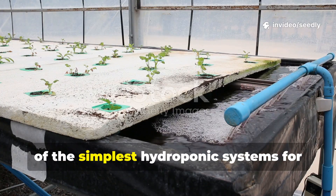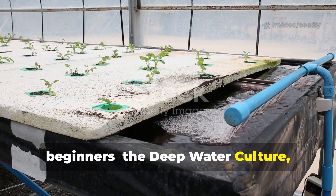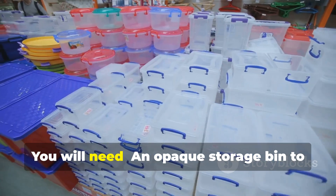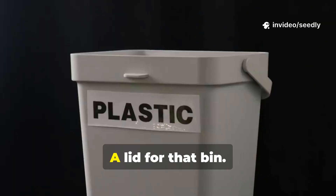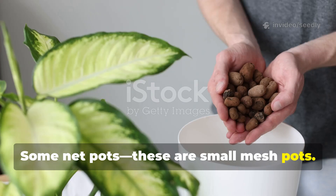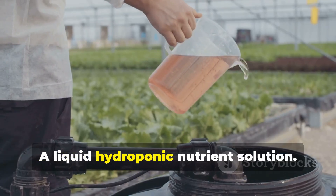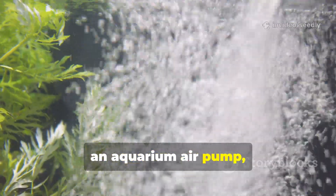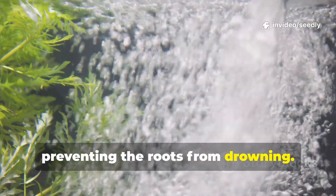Let me guide you through building one of the simplest hydroponic systems for beginners: the Deep Water Culture, or DWC. You can build this with a few items from a local store. You will need: an opaque storage bin to block light and prevent algae, a lid for that bin, some net pots (small mesh pots), an inert growing medium like clay pellets, a liquid hydroponic nutrient solution, and most importantly, an aquarium air pump, tubing, and an air stone to oxygenate the water, preventing the roots from drowning.